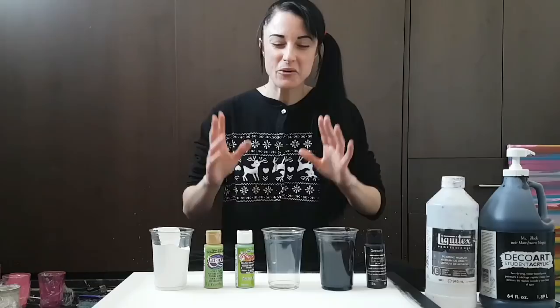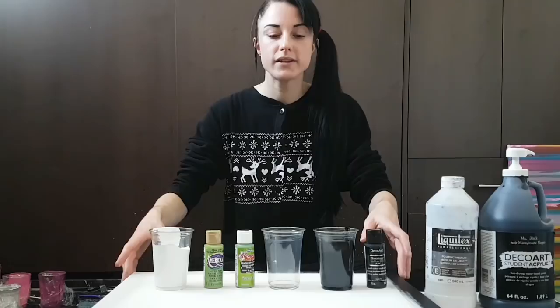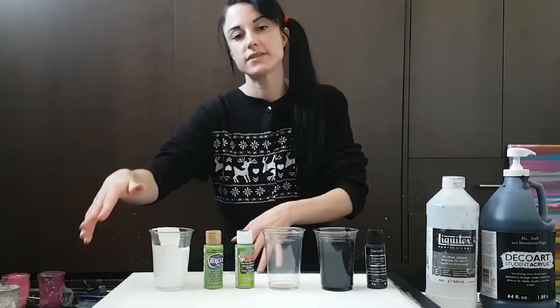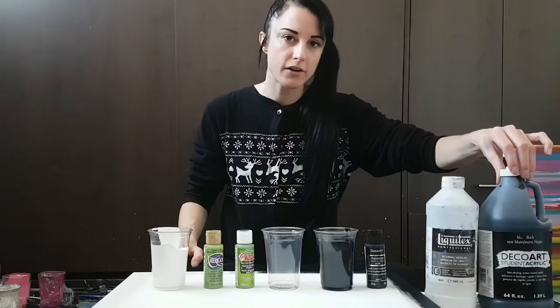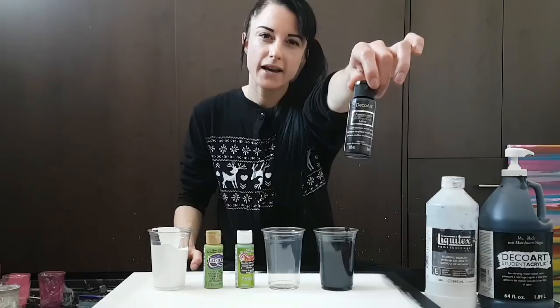I'm doing a two-puddle pour on a 20-inch by 16-inch canvas that I've painted one side black and one side white. I'll be using a different kind of paint for the white — two brands of white acrylic paint. For the black, I put half of the Mars black from this big bottle, and the other one I put the full bottle of black type multi-surface satin paint.